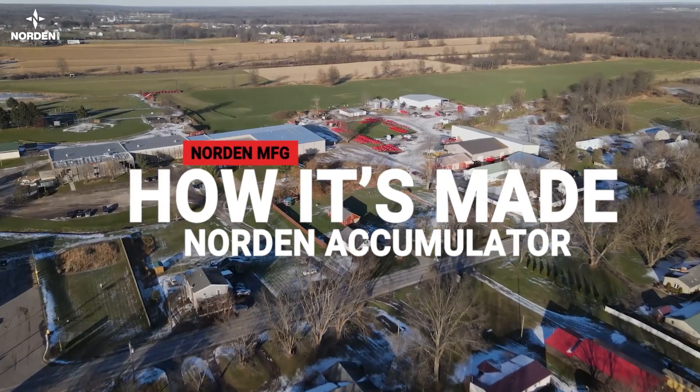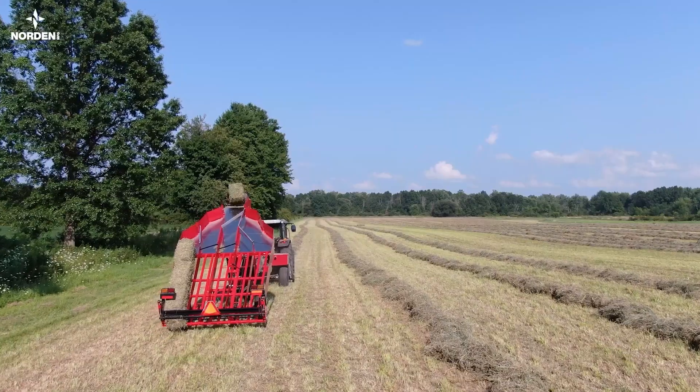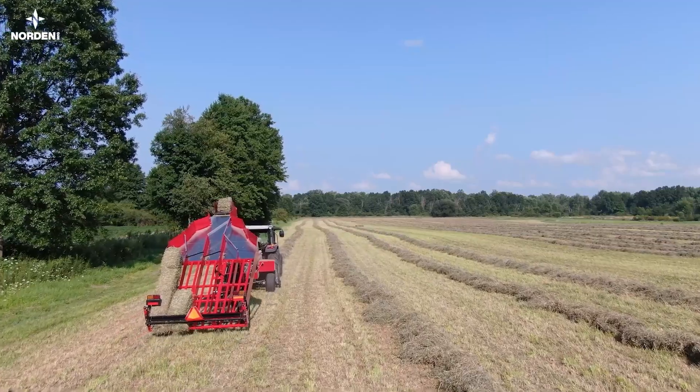Welcome to Norden Manufacturing, where we build equipment for your farm, bringing quality from our factory to your field. Here at Norden Manufacturing, quality begins with people who care.